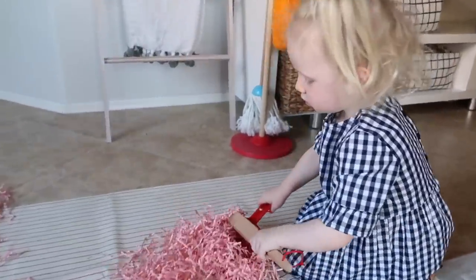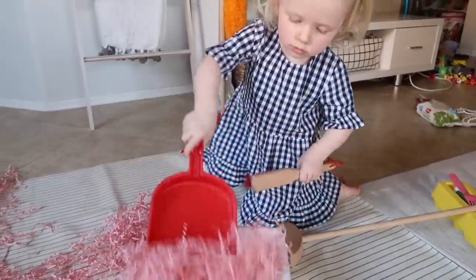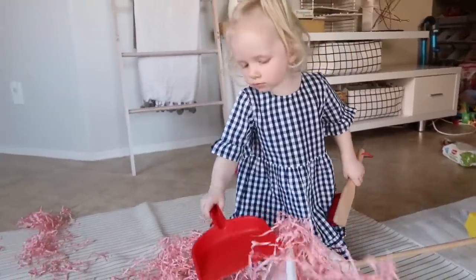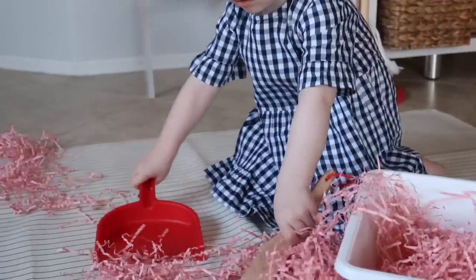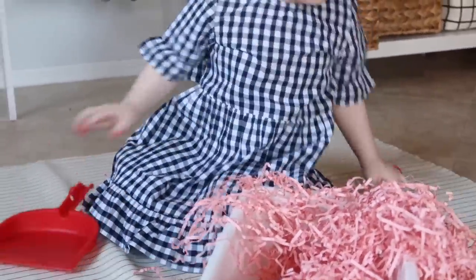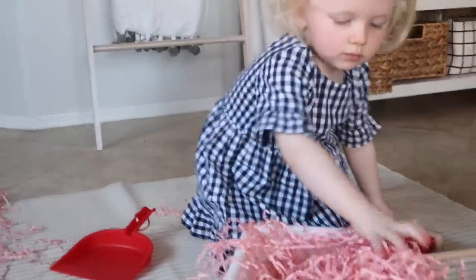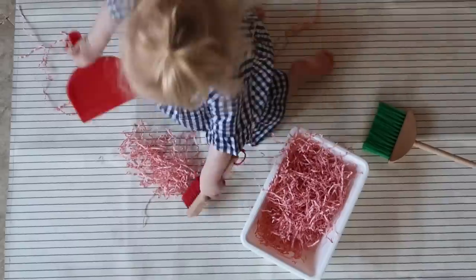The last thing we did with this activity is we actually broke out our Melissa and Doug cleaning set, which Scarlett got as a birthday gift from one of our friends, and she is helping clean up all of the Easter egg grass. This was perfect for some extra sensory play — and that's the fun part, you can literally make it what you want. The opportunities of sensory play are endless, especially in a child's world.